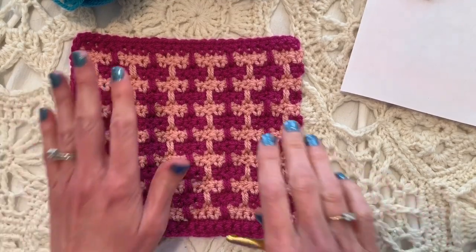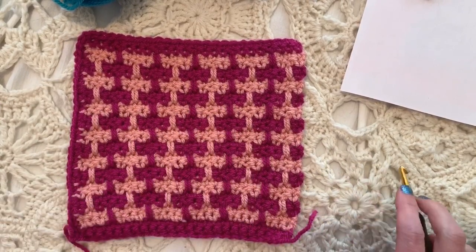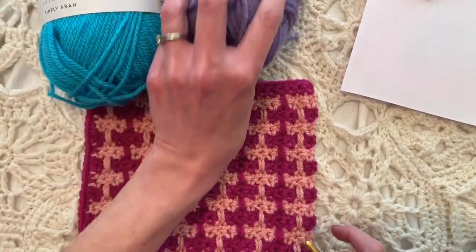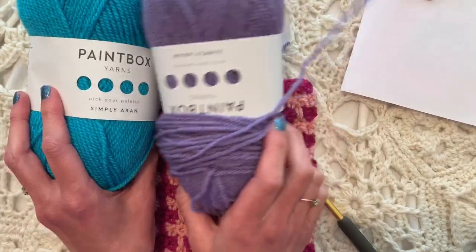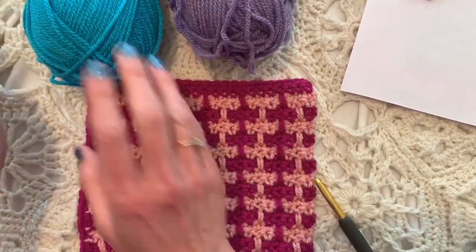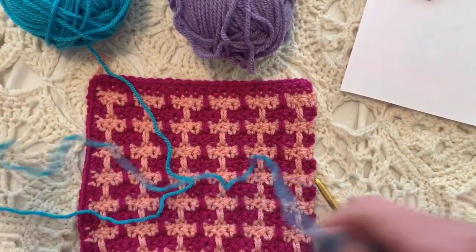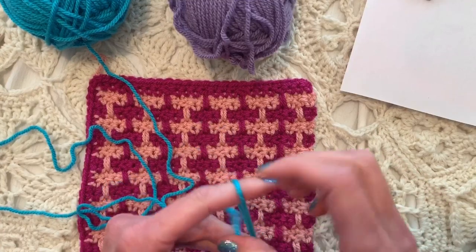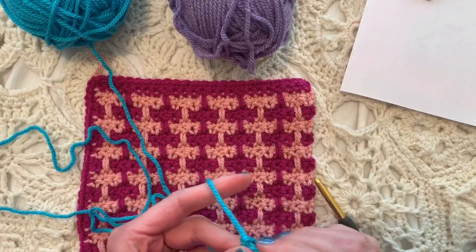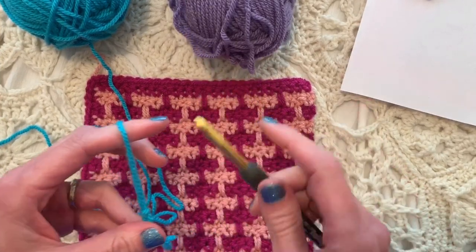Hi friends, welcome back to my channel! Today we're doing this awesome mosaic stitch. I know you guys love color like I do, so I'm going to grab a worsted weight yarn. I've got these two today from Paintbox Yarns from LoveCrafts, and I'm going to start with the blue. We're going to place a slip knot on our hook. The mosaic brick pattern is very easy and we can do this together. I have a K size hook.